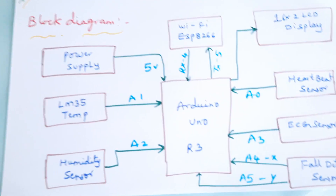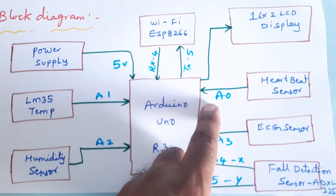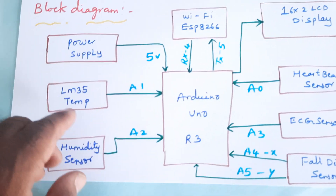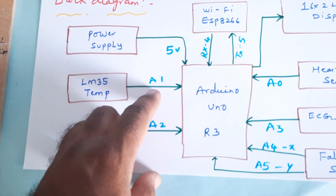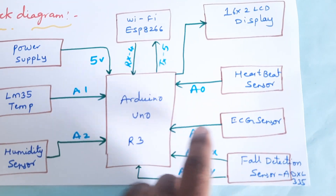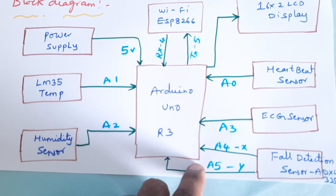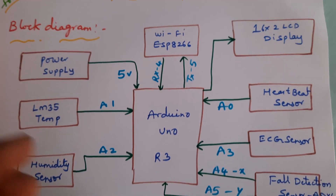In this project we are using an Arduino Uno R3 board. The heartbeat sensor is connected to analog pin A0, the LM35 temperature sensor to A1, the humidity sensor to A2, the ECG sensor to A3, and the fault detection sensor to A4 and A5.